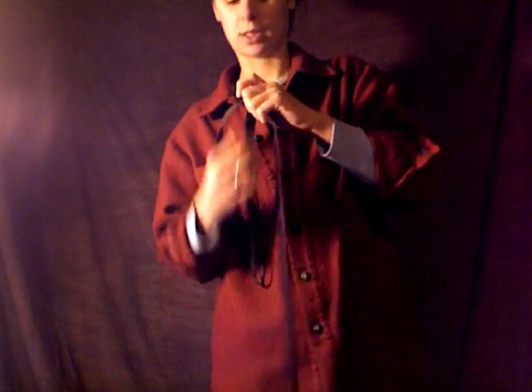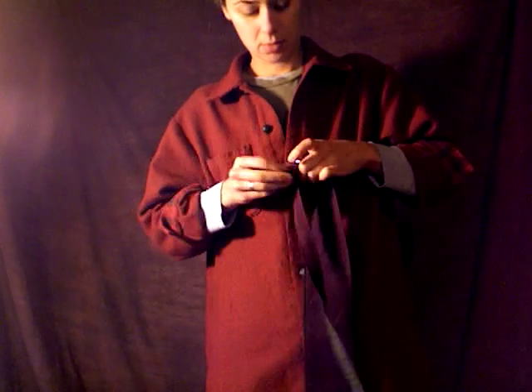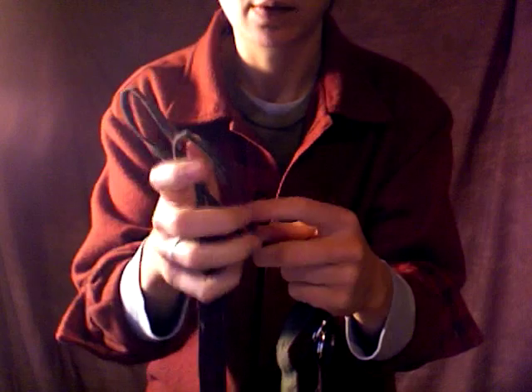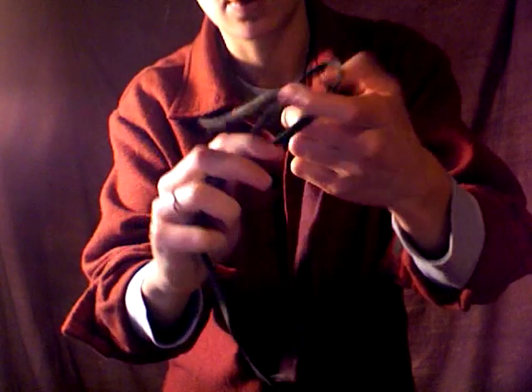You'll take one of these D-ring adjustment straps off altogether — just slide it off the D-rings. Then you'll make a slip knot with those loops. You'll take one loop and feed it through, and then take the other side of the strap and feed it through the loop, just to make a simple and sturdy slip knot there.